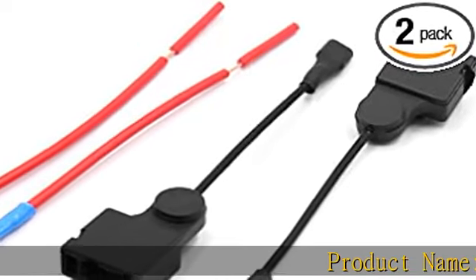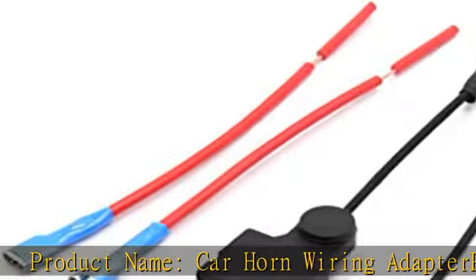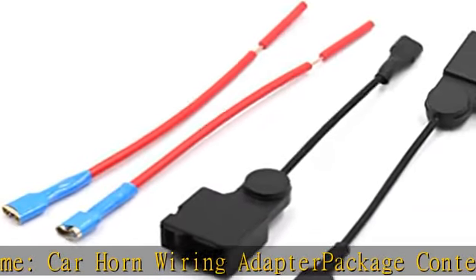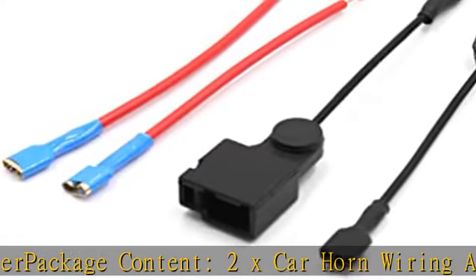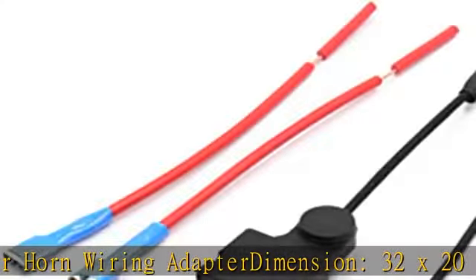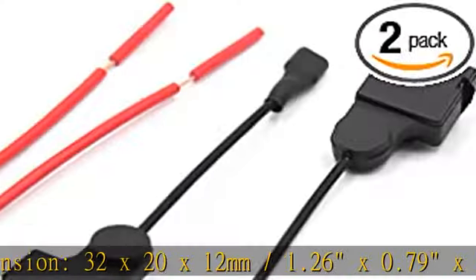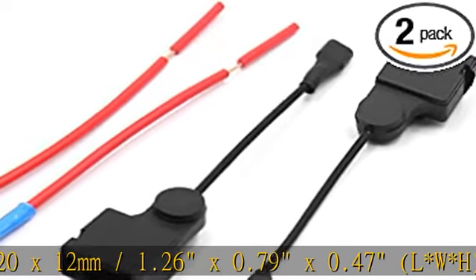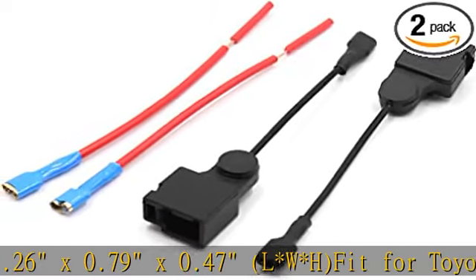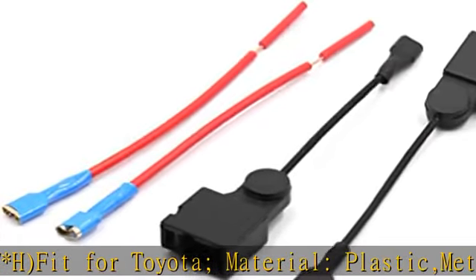Product name: Car Horn Wiring Adapter. Package content: 2x Car Horn Wiring Adapter. Dimensions: 32 x 20 x 12 millimeters / 1.26 x 0.79 x 0.47 inches (LWH). Fit for Toyota. Material: plastic and metal. Cable length: 8 centimeters / 3.1 inches. See more product details in the description. To get this product today at the best price, click the link.